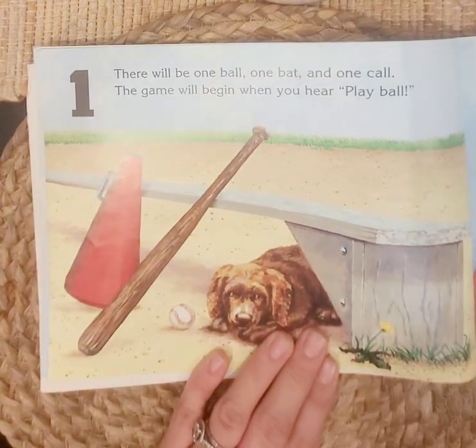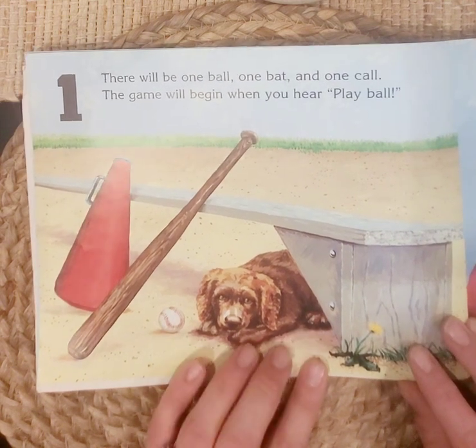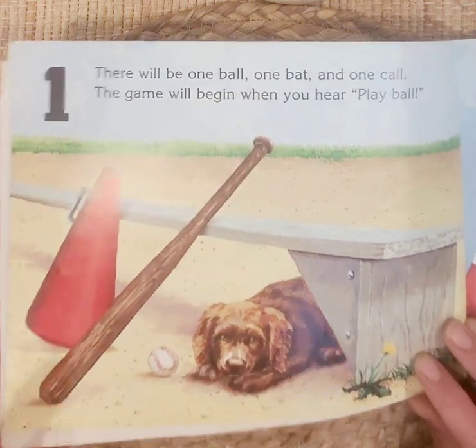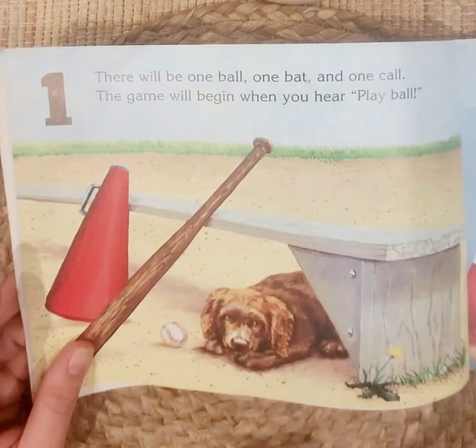One. There will be one ball, one bat, and one call. The game will begin when you hear 'play ball.' One ball, one bat, and one call.